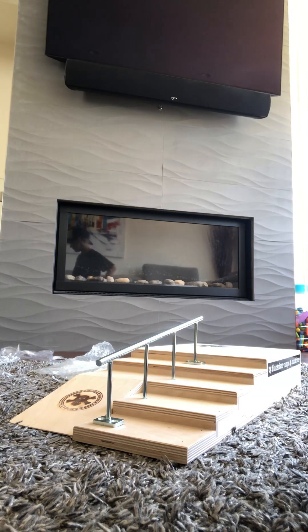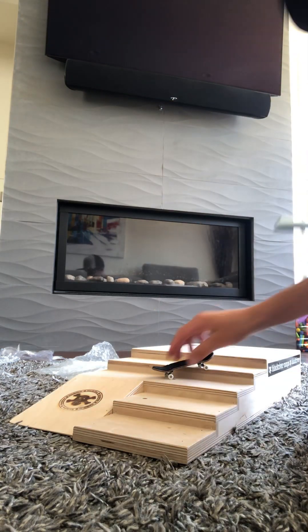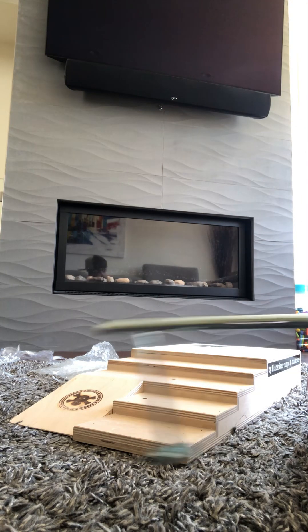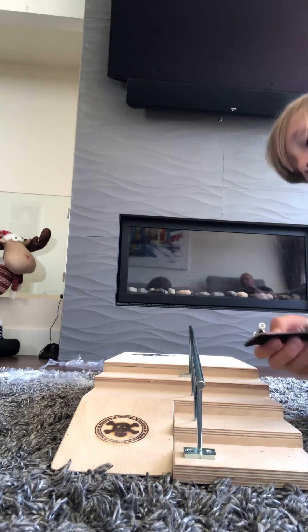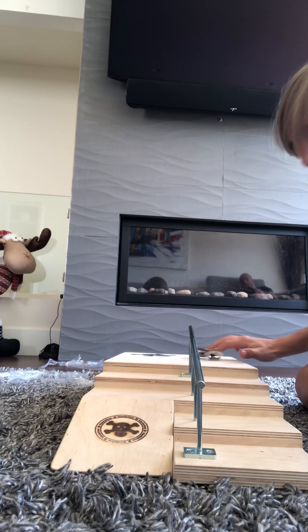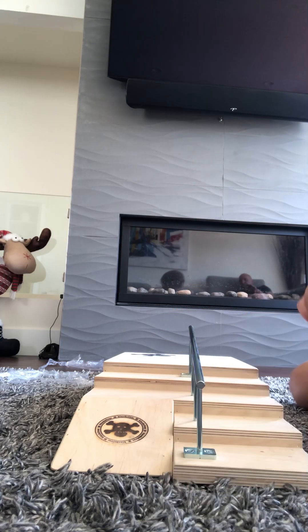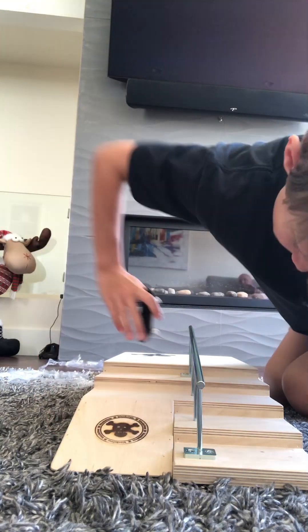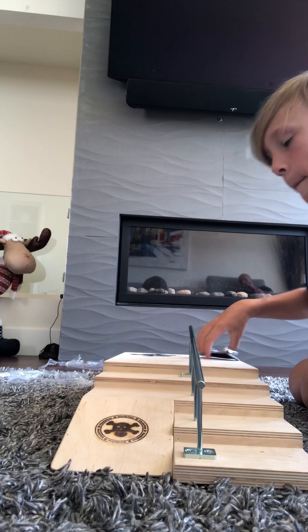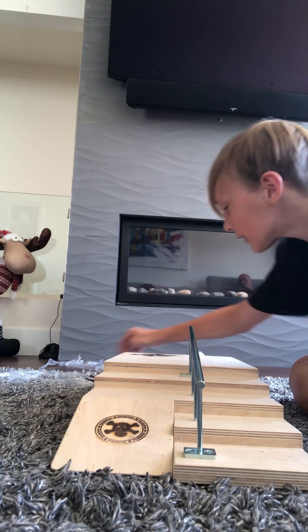You know what, even without the screws you can do it. Okay, so we're gonna put this together and I'll see you when it's put together. Perfect.